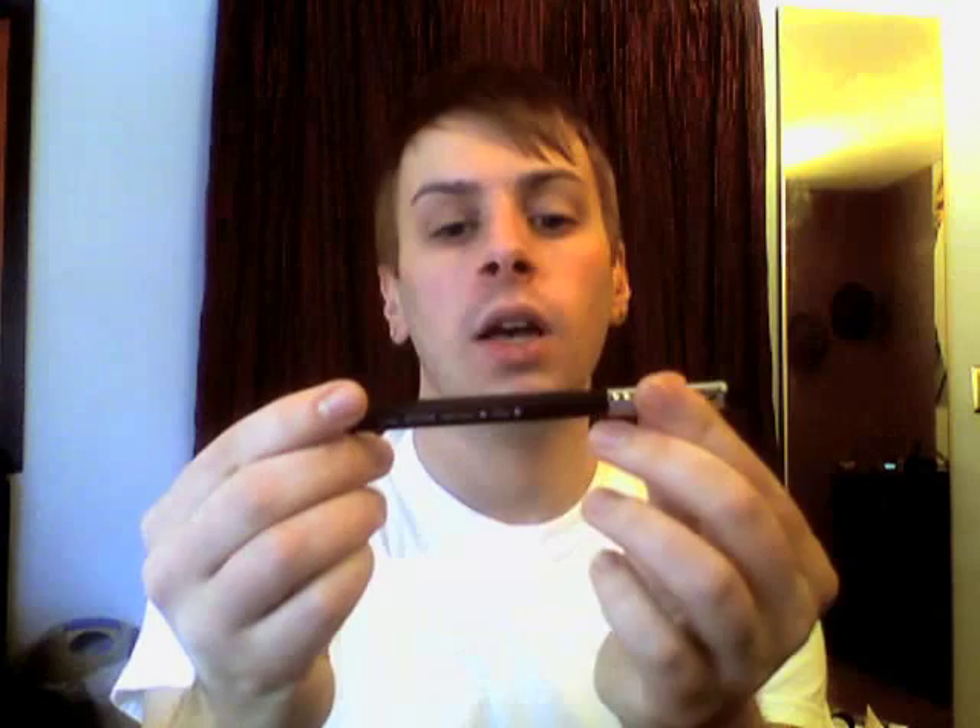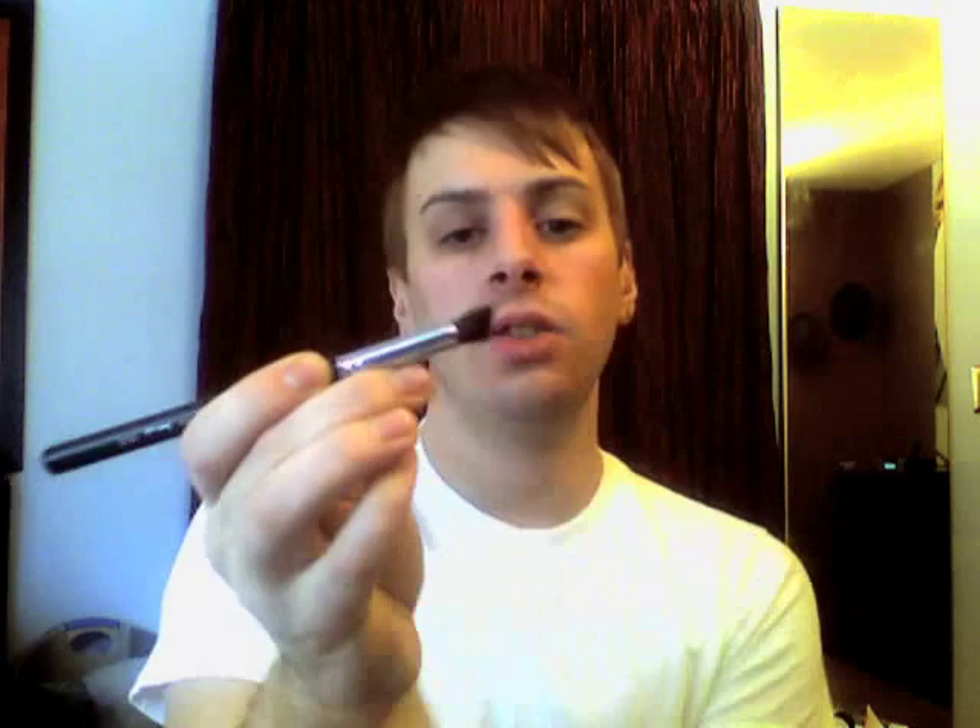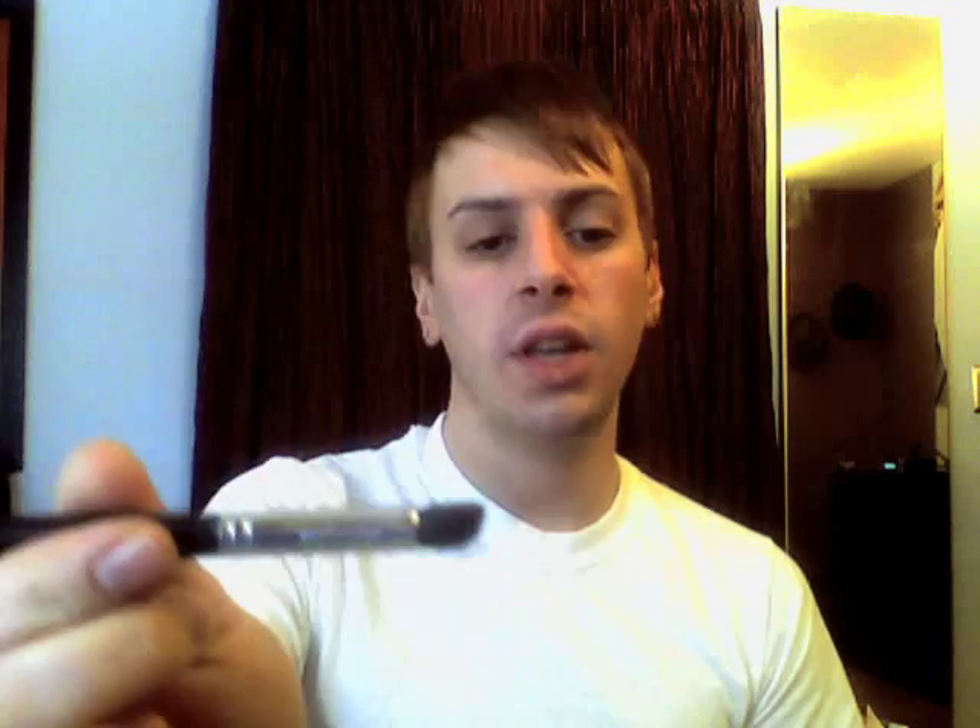I also have this brush which kind of confused me when I first saw it, but I'll probably find some use for it. This is the Angle Eye Blender 460 — it's got a tapered, flat edge. Perhaps good for taking highlighter or after you've done your darker shade, blending it from the corner out beneath the eye. We'll see how that works in the field.